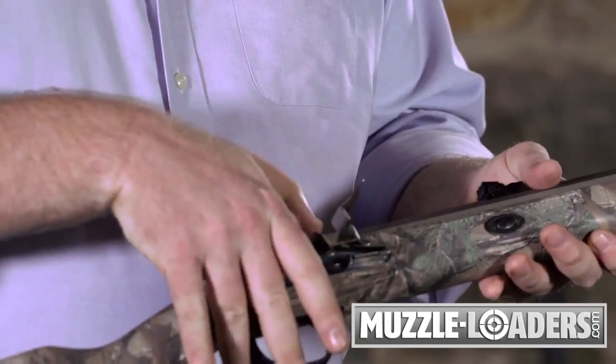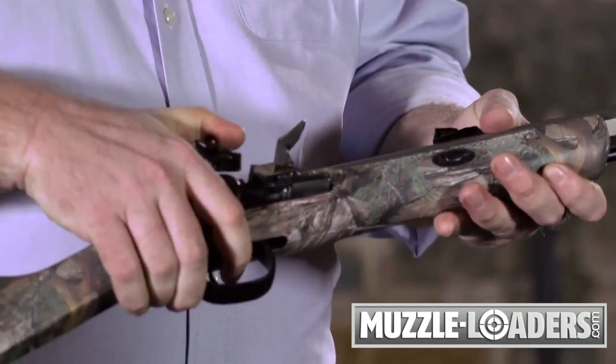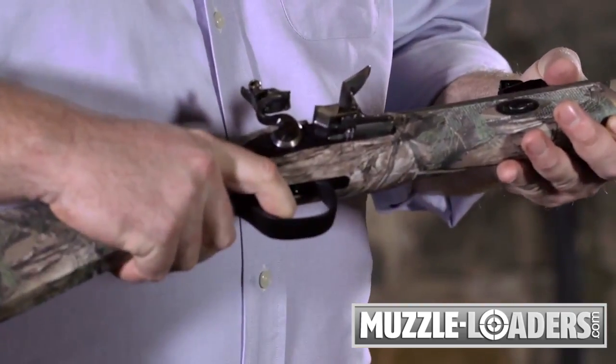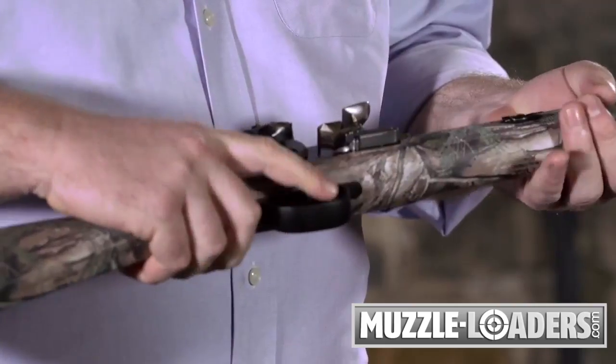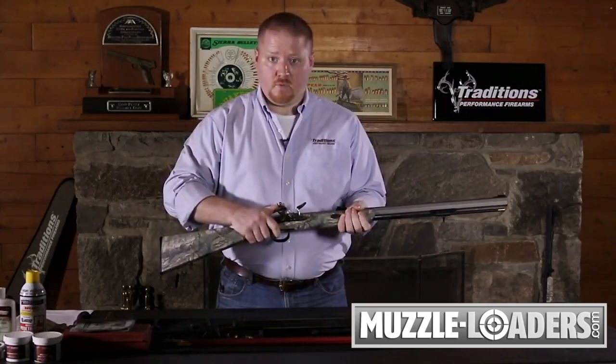At the same time, make sure that your hammer is rotated to the captive half cock position. What this does is arrest the trigger so that if the trigger is encountered on any snags, branches, or anything like that, it won't allow the hammer to fall forward.